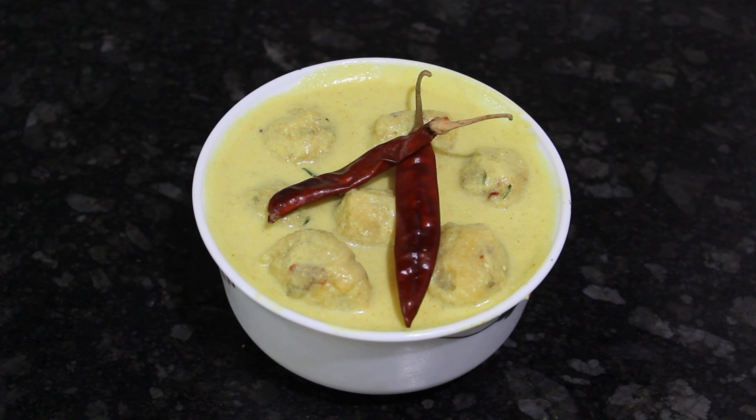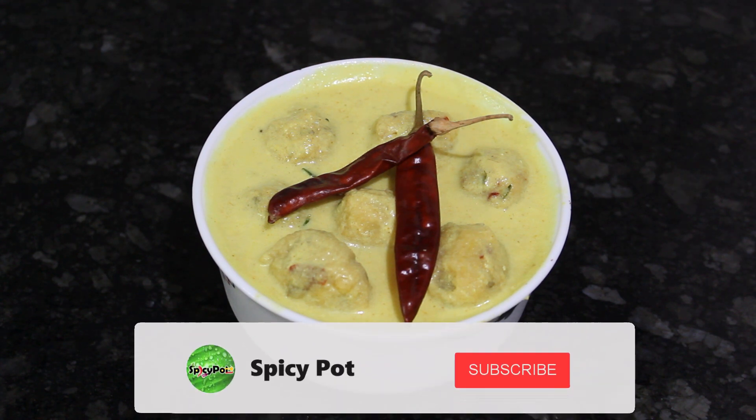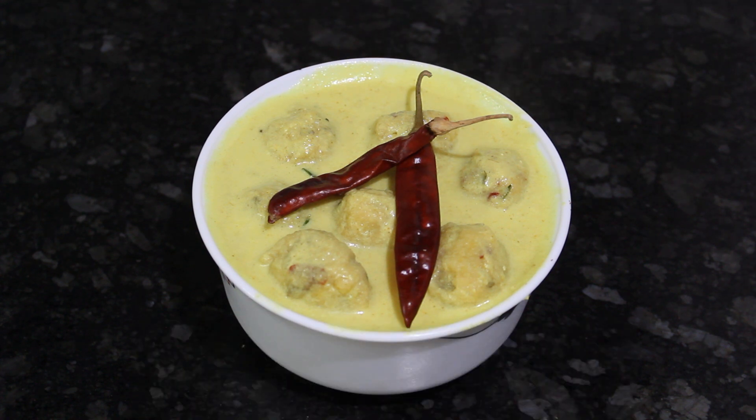Friends, we have the dish ready on the plate. We have to make a plate with a white color. If you want to eat it, you can. It's a tasty dish. Subscribe and share it with your friends. Thank you.